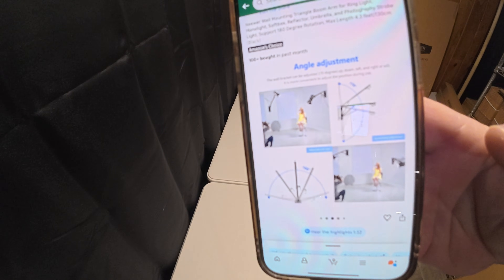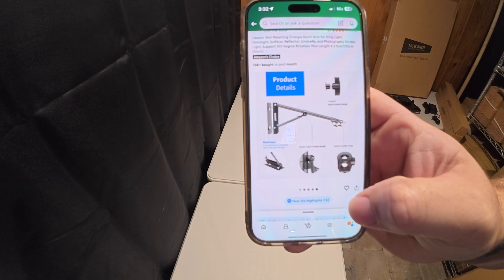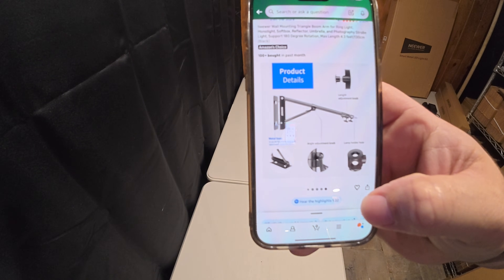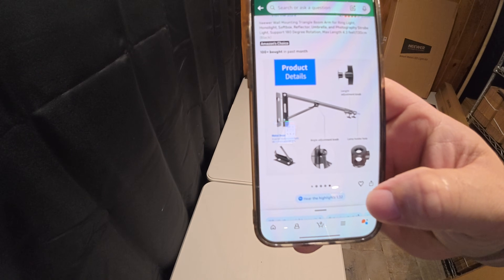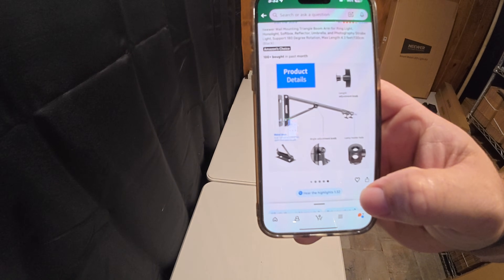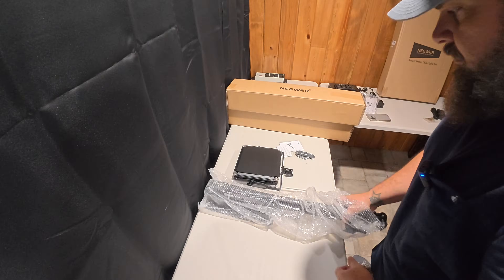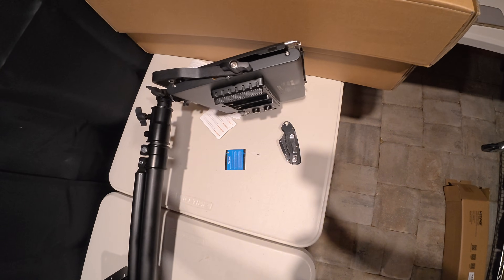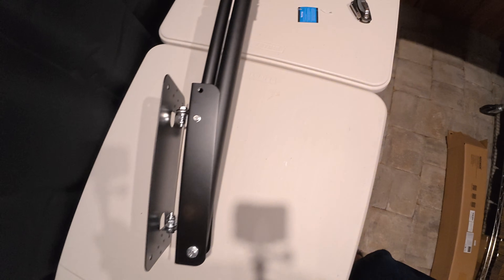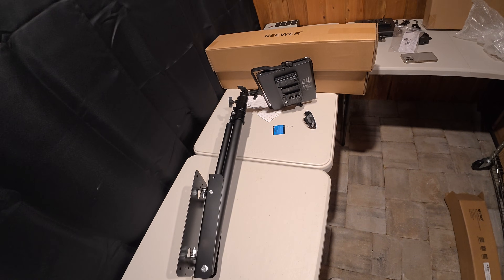These are the arms that I purchased to hold these lights. That way I don't have to use any type of base for them — I can pull them out when I need them and retract them when I'm done. That's basically how it'll sit on the arm attachment — it's got a little strut that allows you to pull it down and retract it. All right, let's get the layout figured out.